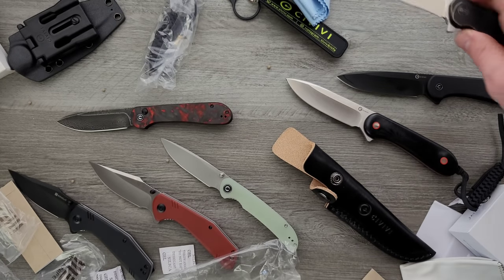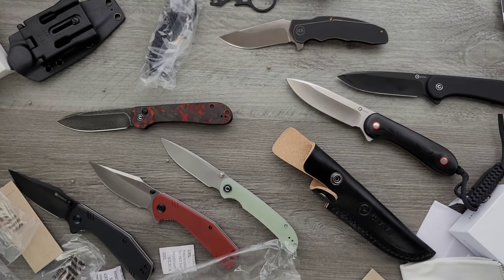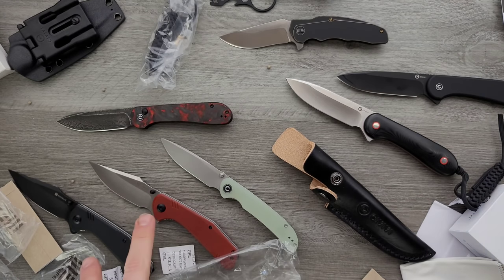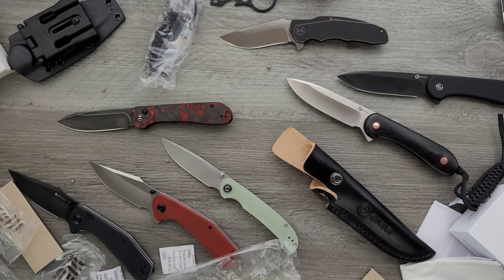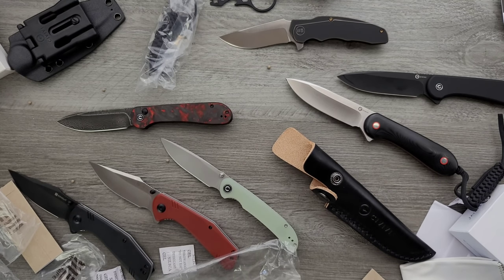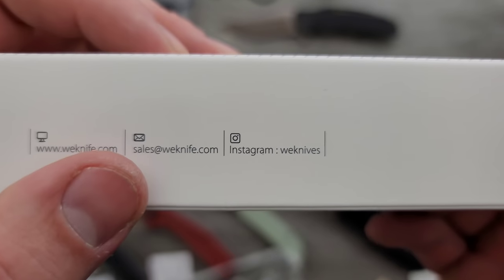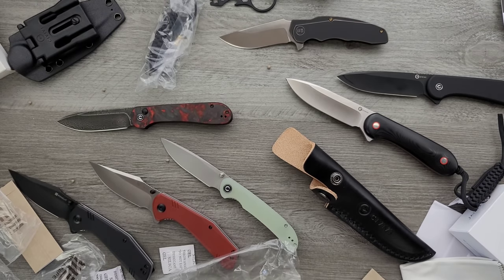What a haul from We, Civivi, and SenCut. Very cool. All of these knives will get individual reviews — when I do the fixed blades, I'll probably do them together; when I do the SenCuts, I'll probably do them together. Expect to see all of these within the next three to four weeks on the channel. Thank you so much. WeKnifesCo's info: WeKnife.com, and check them out on Instagram at WeKnives. Very excited about this stuff.